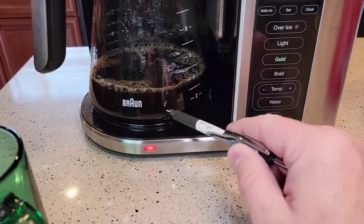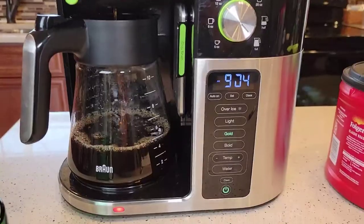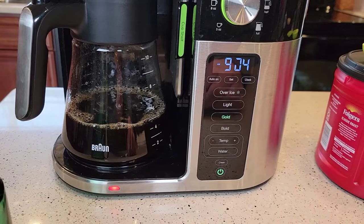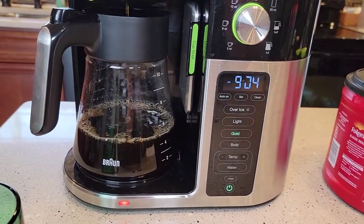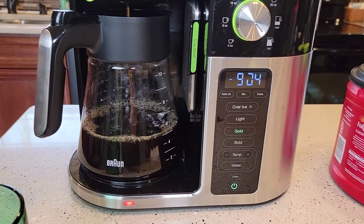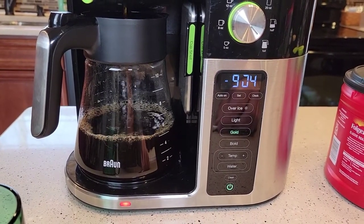There's that red light to show you that the warming plate is on. At the four-minute mark it looks like we're at the five-cup mark, so we're on track for eight minutes and ten cups. A normal coffee maker takes about a minute a cup, so this is probably a couple minutes faster than a standard percolator coffee maker.